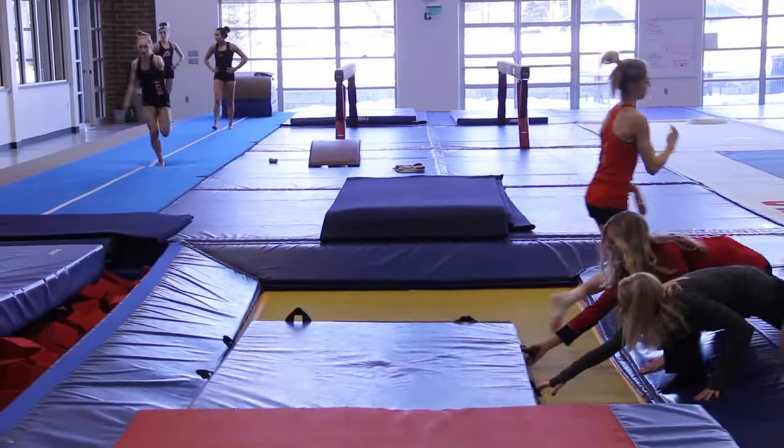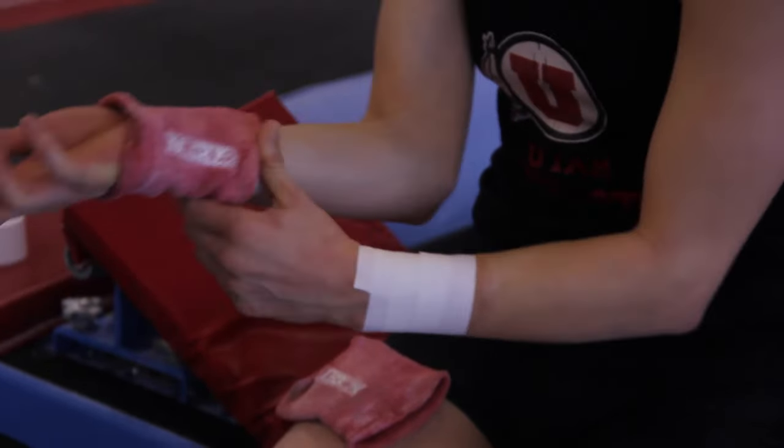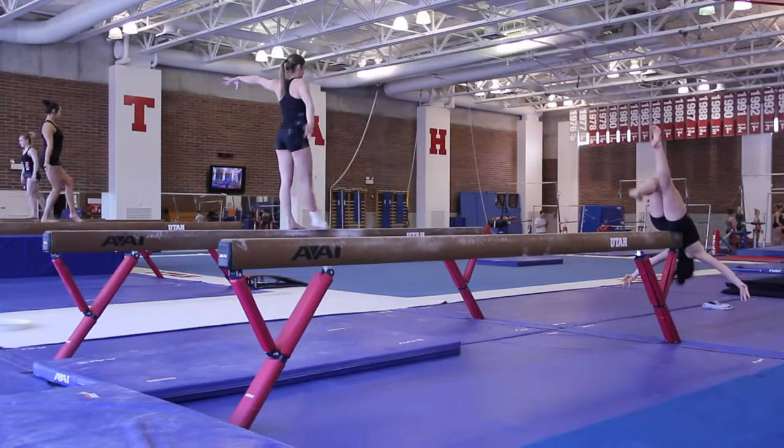Today on beam we were talking about the finer details and things after the meet and what we can improve upon and how we can do that. So we went back and worked some parts today. We were working on some complex to get back centered again and kind of go back to the drills, because you find that when you get into the season it's routine, routine, routine. So we went back and drilled body shapes and complex.